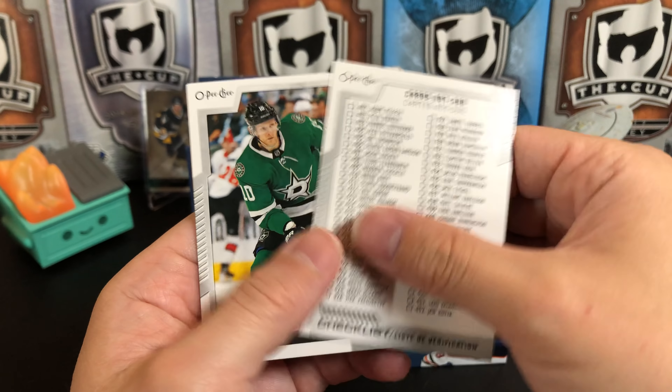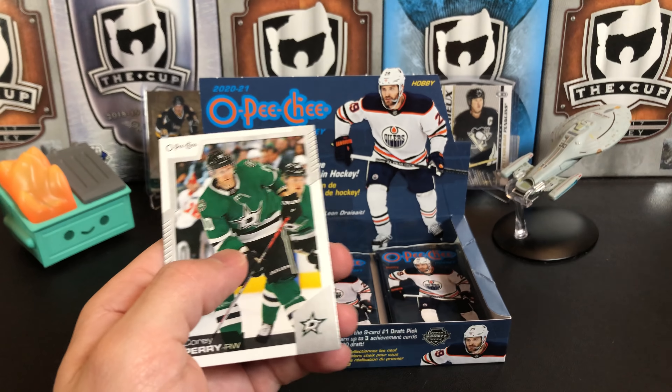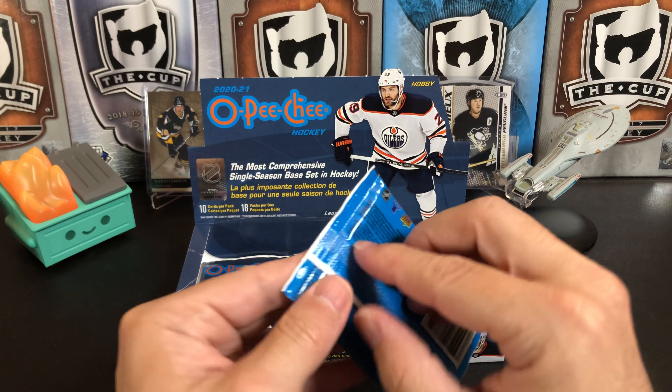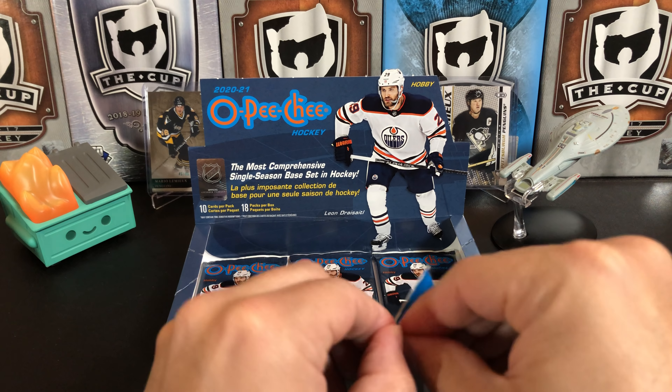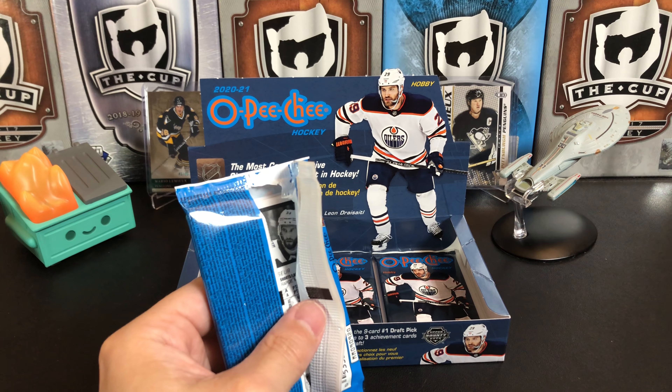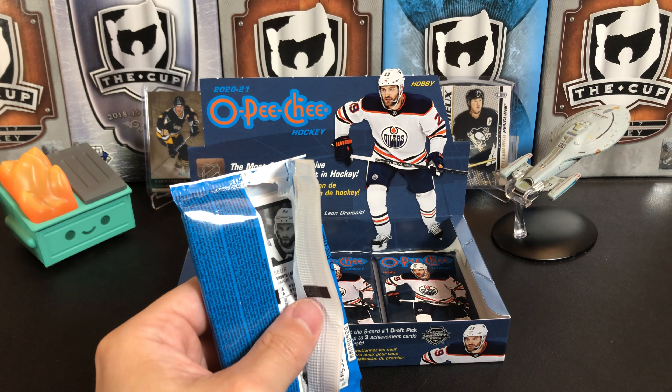Ron Hainsey. We pulled two checklists in the same pack, which would happen, and that's bogus — Corey Perry and Yanni Gourde. I want a player, I don't want checklists. After a brief interruption, Philip Forsberg, Tyler Toffoli, Nathan Beaulieu, Kyle Clutterbuck, and a Cale Makar — finboy.